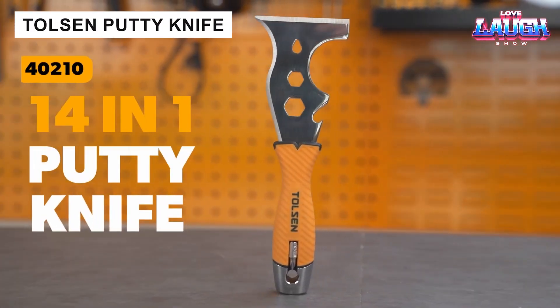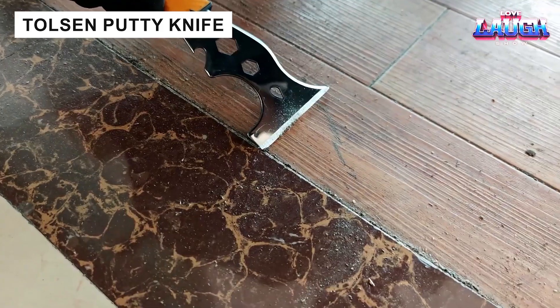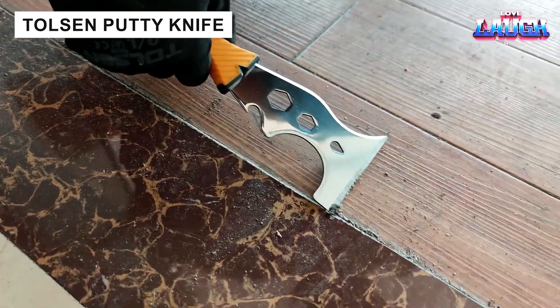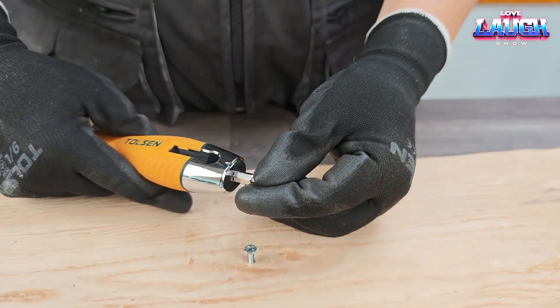This spatula is synonymous with versatility — it contains as many as 14 tools. It can be used as a nail puller, a can opener, and even as a tool for cleaning paint rollers.